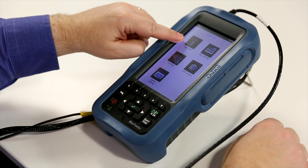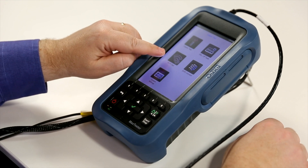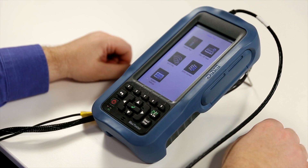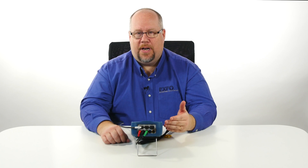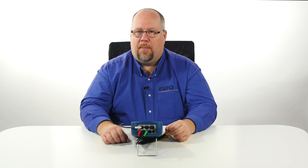This is the home menu, offering access to copper and DSL applications, access to Wi-Fi scanning capability, access to EXFO's cloud-based solution called EXFO Connect, and general system settings for language, date/time, software options, and software version numbers, including tech support contact details.